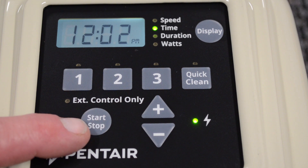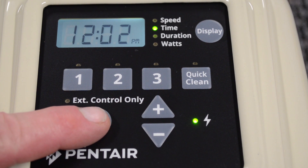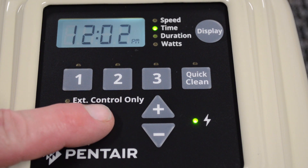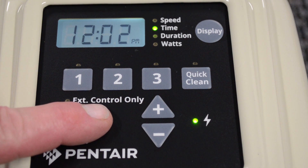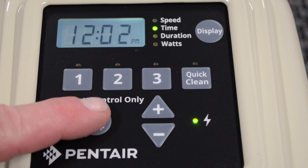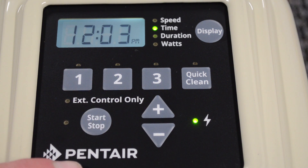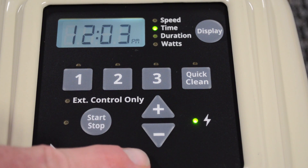When you get into the winter and you have to start dealing with freeze protect, if you're not running it for 24 hours and you're below freezing for 24 hours, the pump will shut off. So you need to keep that in mind when you're setting the pump up. If you don't run it 24 hours, put a note in your calendar and make sure that you go ahead and set that once you start getting into the winter months where you may see freezing weather.